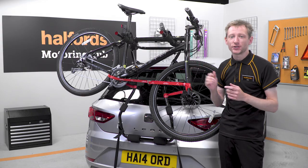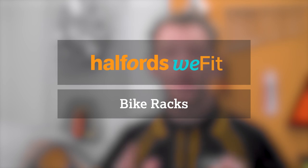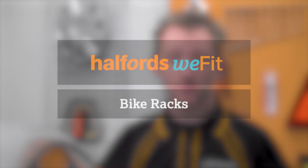Once that's done, you're good to go. If you'd like your carrier professionally fitted, pop into your local Halfords and our team will be happy to help you for a small service charge. To see our range of carriers, head on over to the Halfords website.